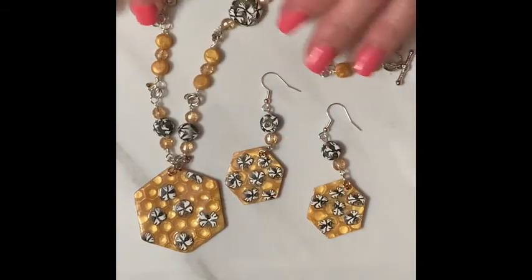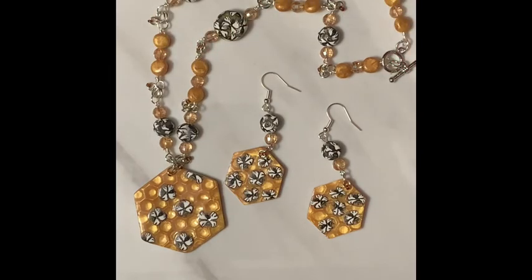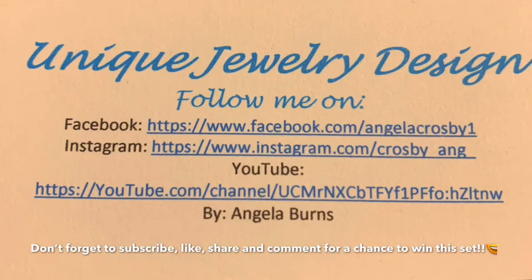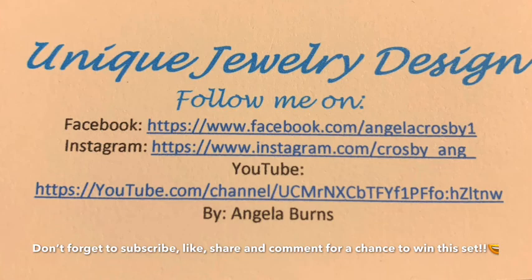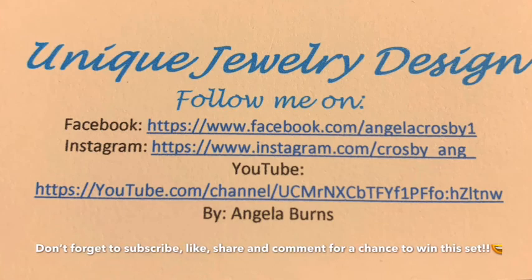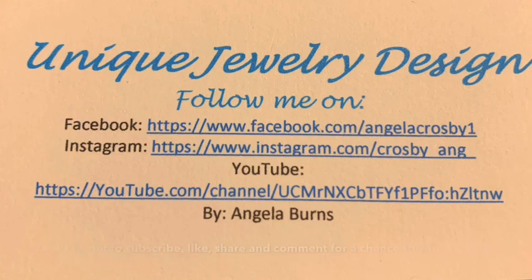Here it is, all done. I'll hook her up, and the earrings. So like I said, if anyone would be interested in winning this, like, share, comment, and subscribe. Thank you for watching, I hope you enjoyed. Bye!